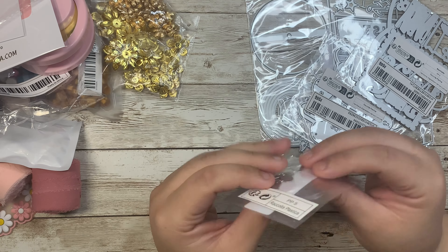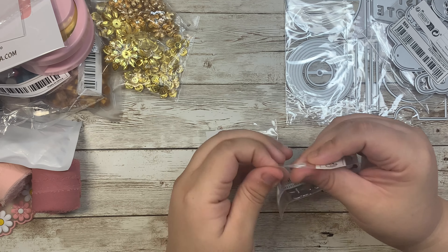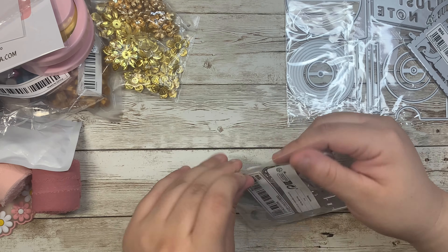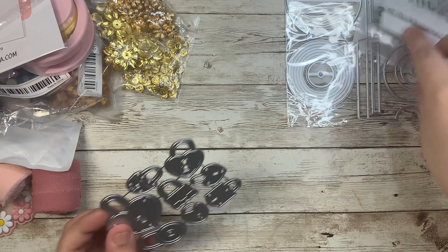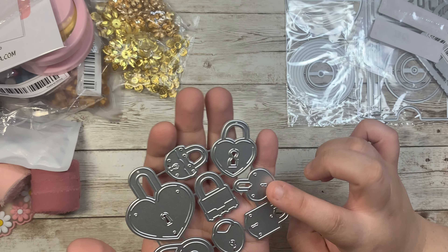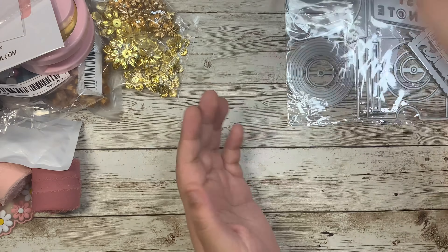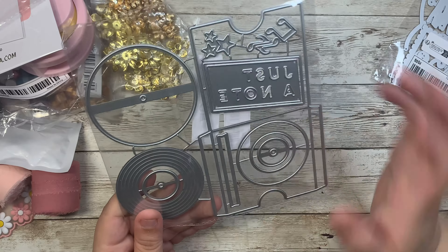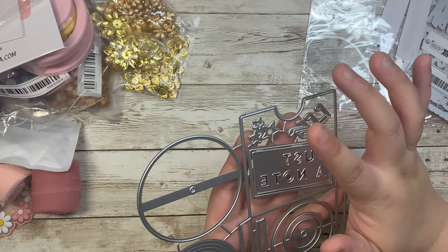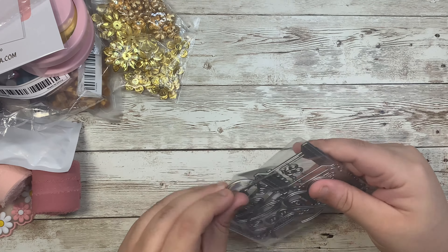I got this tiny little butterfly button — I think I accidentally got two, so I'll give one to a crafty friend. It's super tiny and really adorable for small embellishments. I also got a locket die set with a small heart locket, a bigger size, a tinier one, and different styles of lockets — really adorable, so I got both sizes. I also really love this vinyl record die — it has a pocket sleeve for the vinyl with music notes and stars. It's definitely going to go perfect with the All Heart collection.